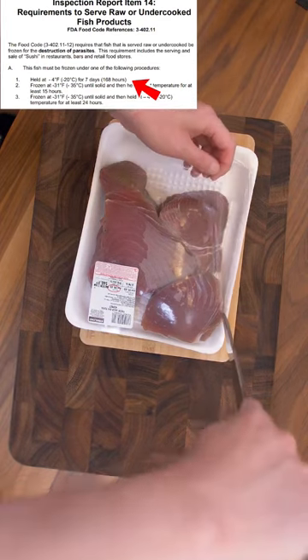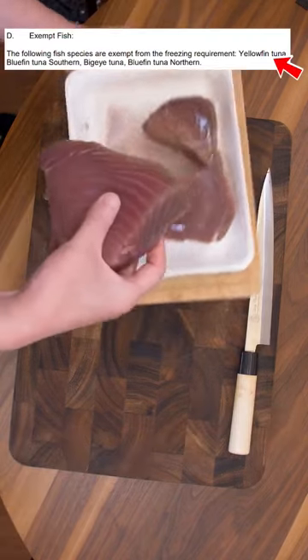The FDA says that raw fish has to be frozen for seven days. However, big fish like this tuna are exempt.